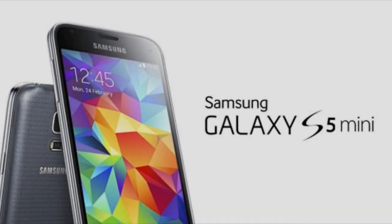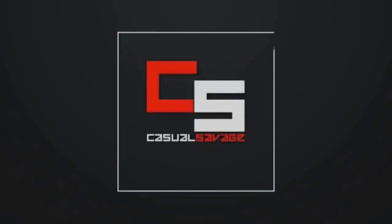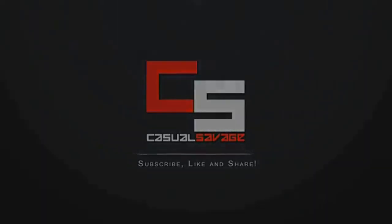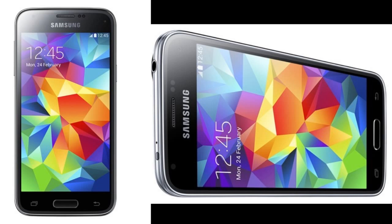What is going on guys, CasualSavagy here, and in this video I'm talking about the Samsung Galaxy S5 Mini announced. I'm going to be telling you everything you need to know. We've already been treated to the likes of the camera-centric Galaxy K or Galaxy S5 Zoom, but the one we really waited for was the downsized Galaxy S5 Mini. Yesterday the Korean company granted our wish, officially unveiling the device by means of a press release.